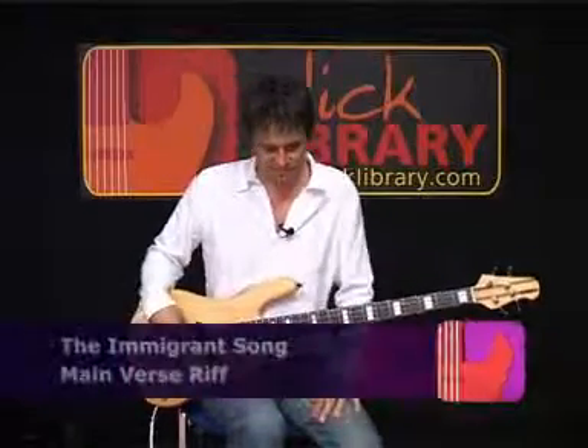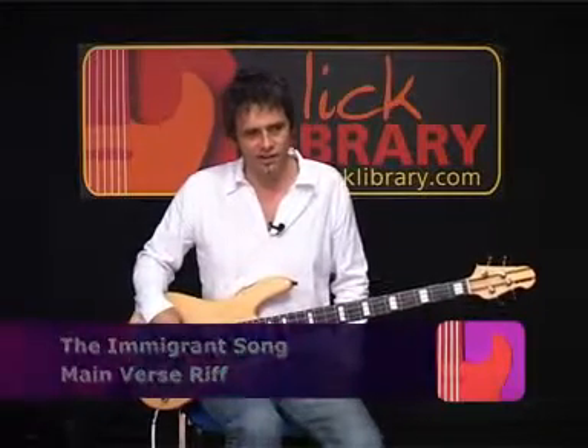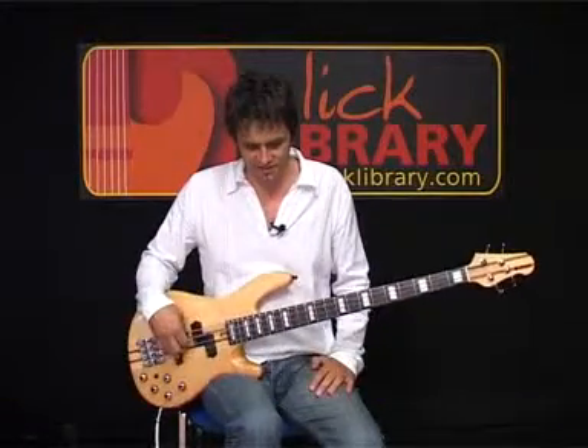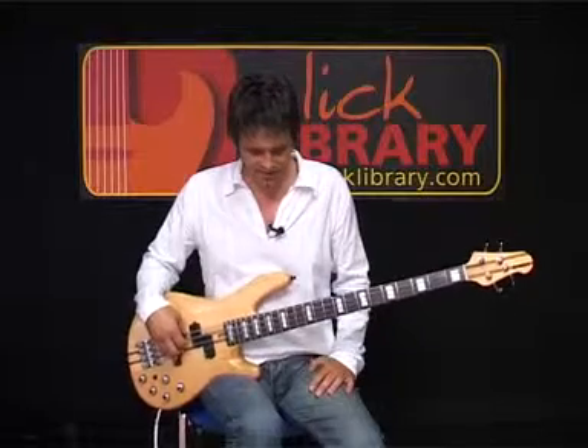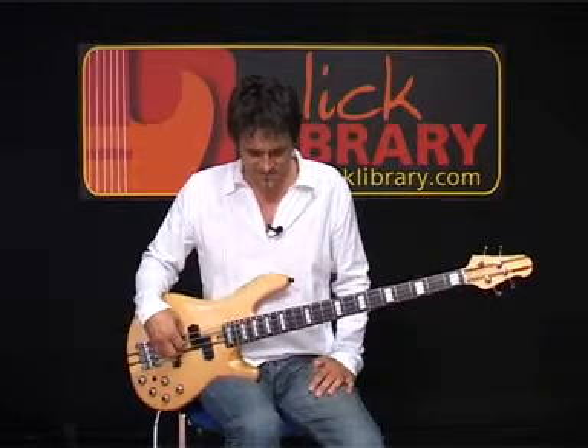The Immigrant Song. For those of you who have seen School of Rock, I think this is the one Jack Black stands in the classroom to. It's a good song.